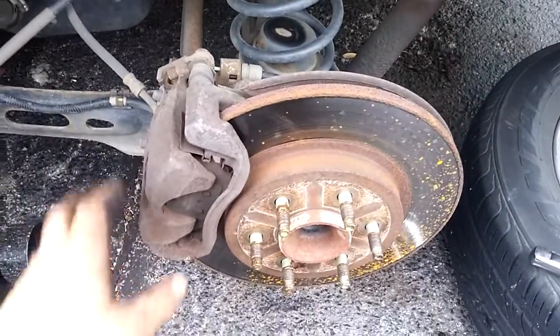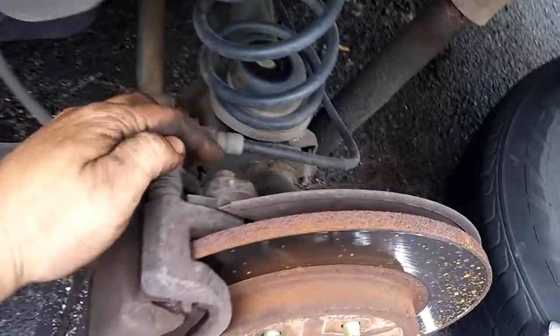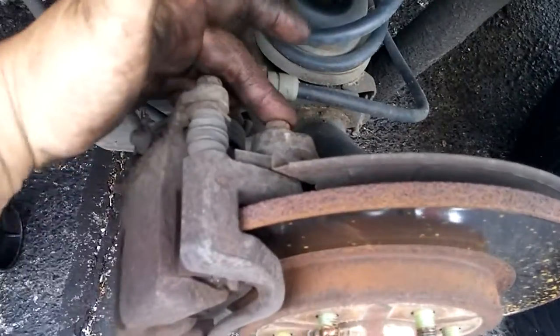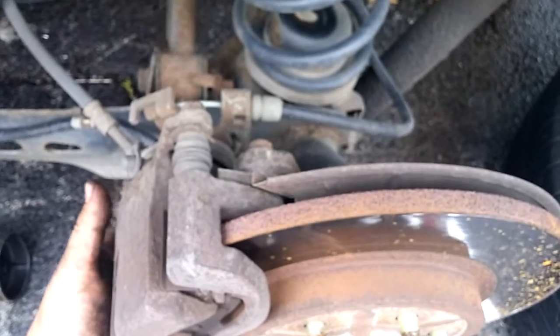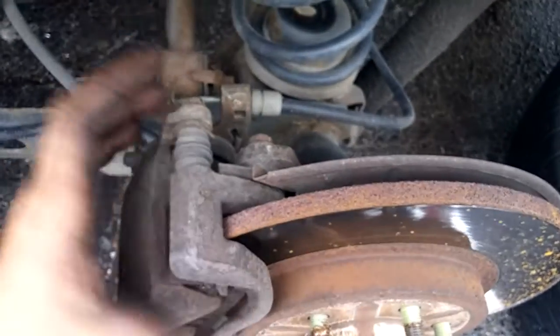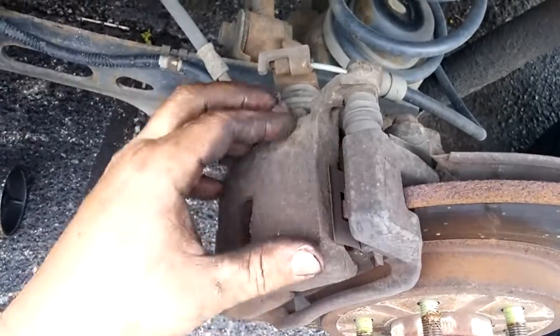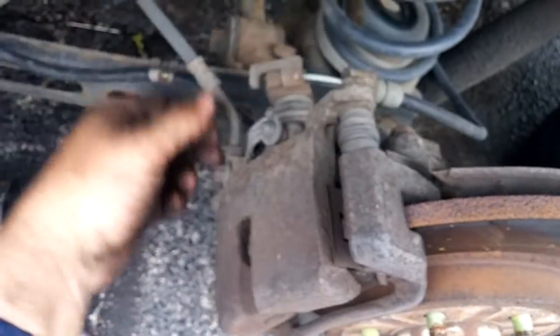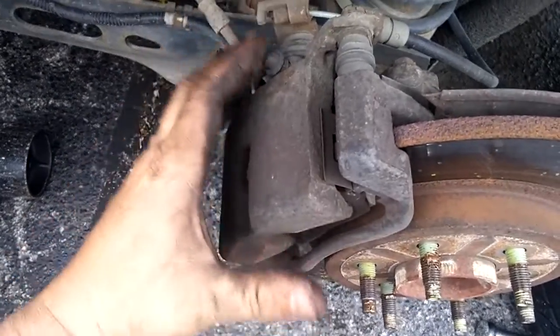Once you do that and everything is secure, you can access your brake rotor. As you can see, this is the rear of the Chevy Uplander. You've got two bolts here — one on top, one on the bottom — that's 15 millimeter; it goes to the caliper bracket and actually holds the caliper on. Then you have the actual brake caliper, and two 14 millimeter bolts for the slider bolts that go in and out to let it move freely back and forth.